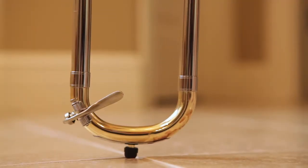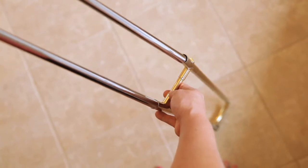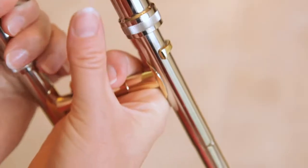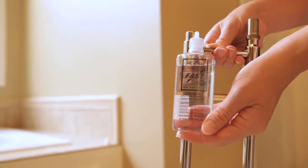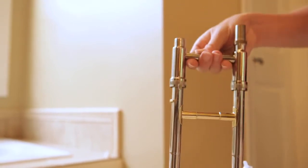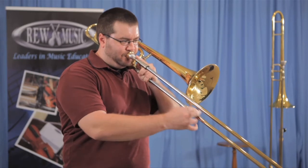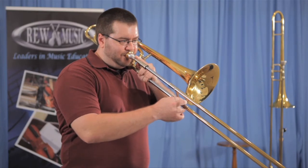Carefully line up the outer and inner slide of your main slide. The slide lock parts on the outer and inner slide should be on the same side. Carefully insert the inner slide into the outer slide. Apply a few drops of slide oil to the inner slide. Test the main slide by moving it in and out a few times — your slide should move freely without any grinding noise or rough spots. If it isn't as smooth as you'd like, add a few drops of oil and test again. If you're still having problems, you may want to have one of our repair technicians take a look.